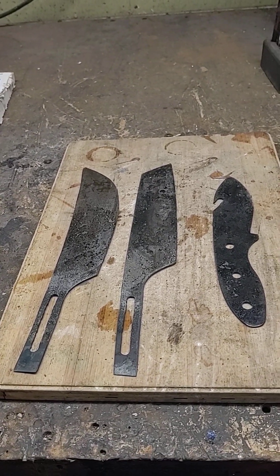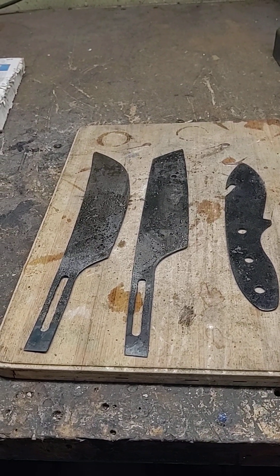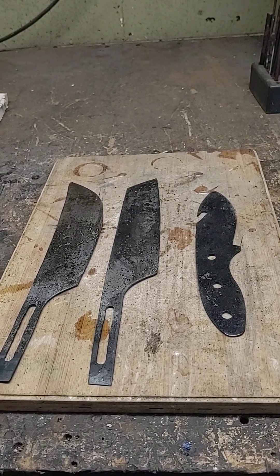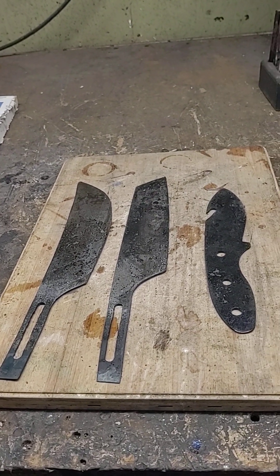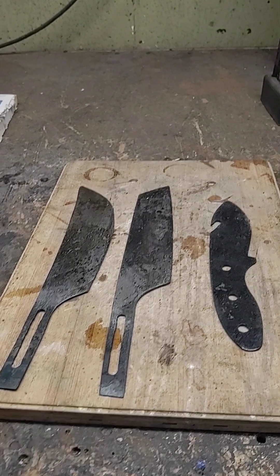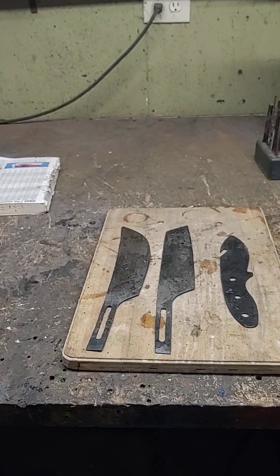So these three blades, I'm going to put them in the easy bake oven and cook them. But this time I made some jigs for my vice. I'm going to pull each one out individually, put them in the vice, crank the vice down, and let them cool. That way I won't have any kind of warp.